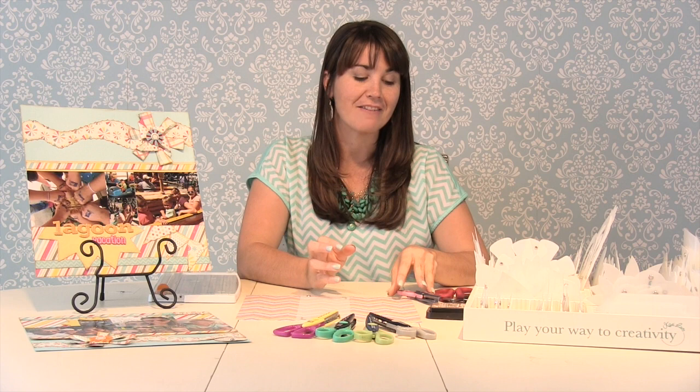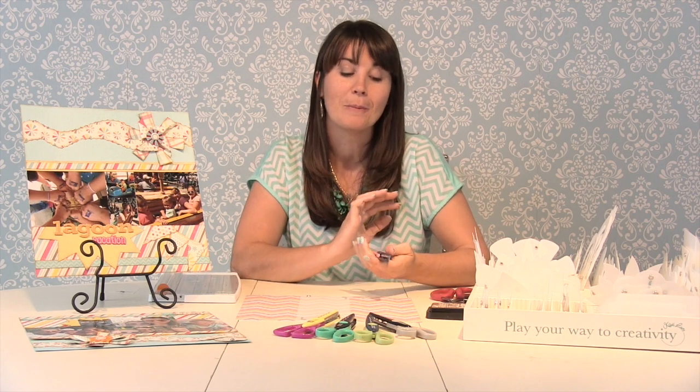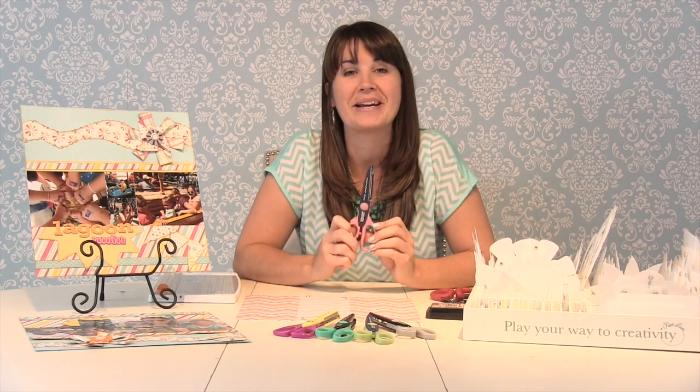Hi, I'm Susan with Kiwi Lane Designs, and in this video I'm going to show you a fun tip using the shape scissors. A lot of us might already have these, and some of us might need to even blow the dust off of them, but they're really fun to use on your borders. I'm going to show you exactly what I mean.